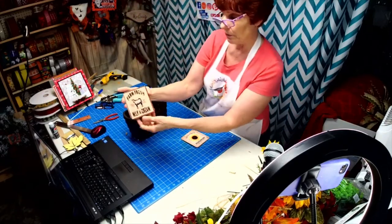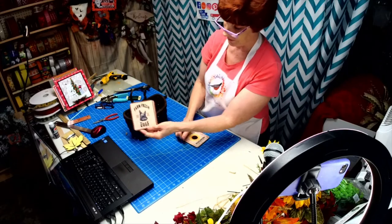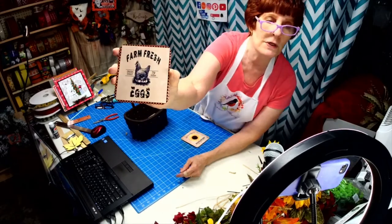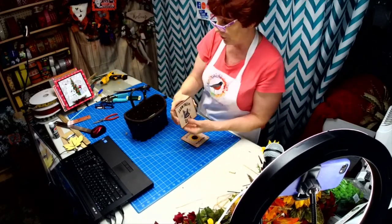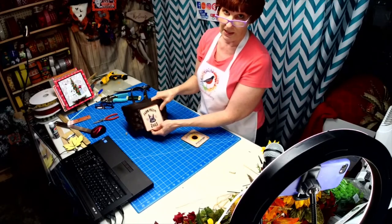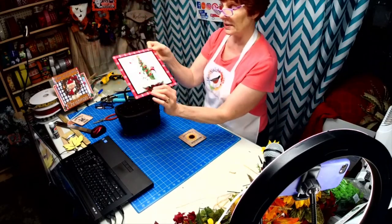I have some other ones here too — a 'Farm Fresh Milk and Cream' one and a 'Farm Fresh Eggs' one. I'm thinking a burgundy basket, because if you can see it, there's a burgundy checked border around here, so a burgundy basket would really make that pop. And here's another 8x8 I just did — 'Happy Holidays.'